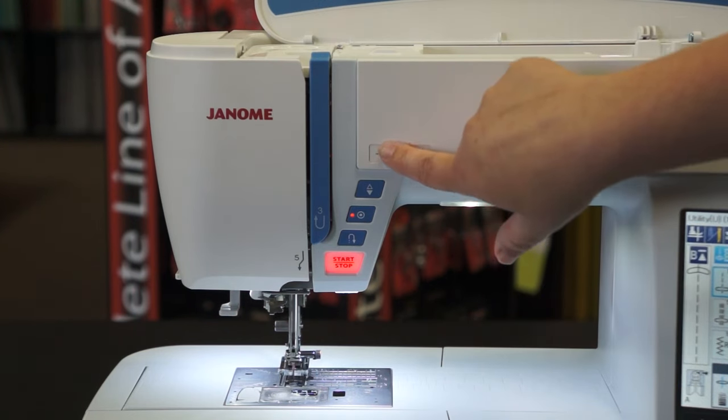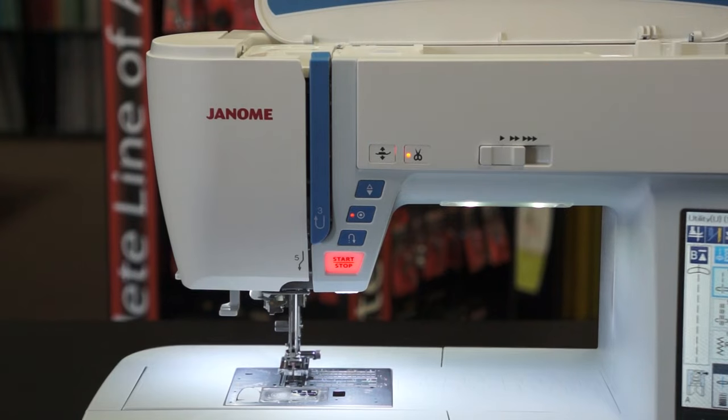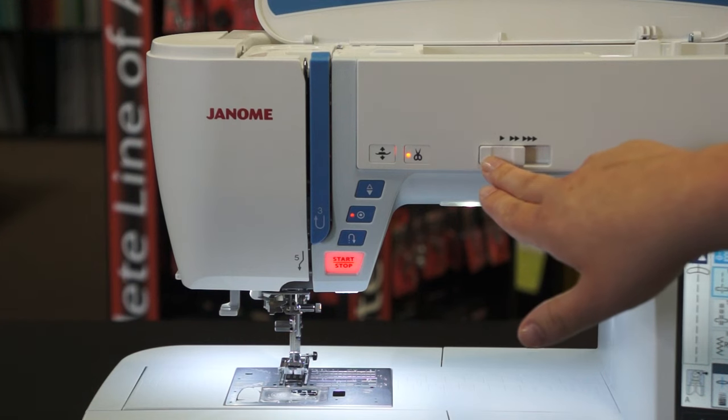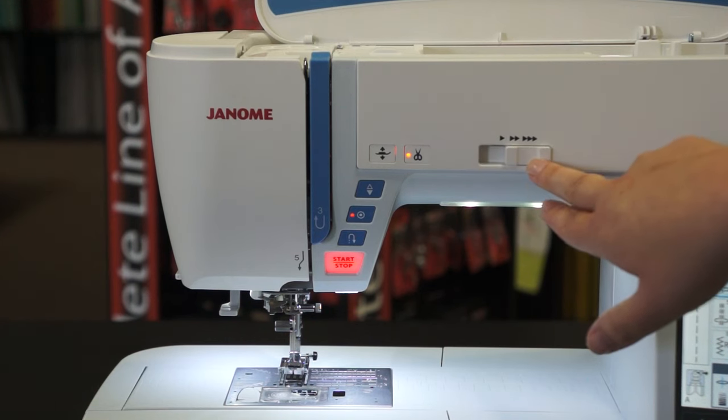This feature is only found on a few Janome machines — it's the presser foot up and down button. One of my favorite features is the automatic thread cutter, and with the Janome Skyline S7, it also automatically raises the presser foot for you. Right here you can adjust your speed with the speed control button. It goes up to 1000 stitches per minute.